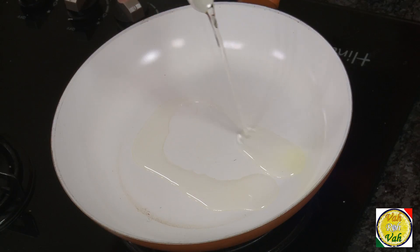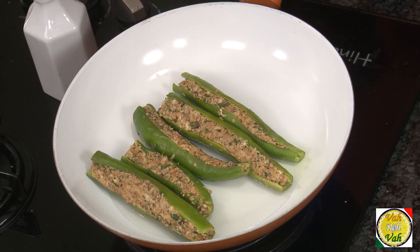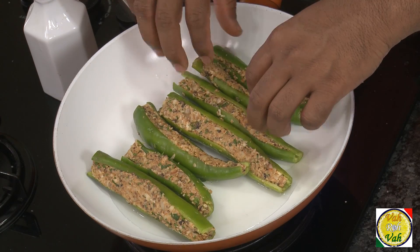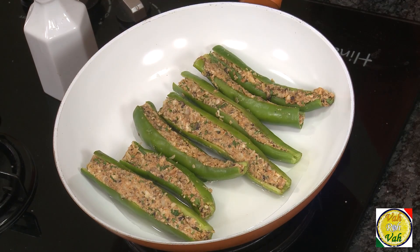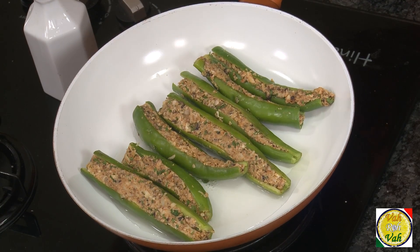We're going to do a kind of shallow fry — wait and see how wonderful they become. Add some oil in a pan and put the chillies in. Make sure the stuffed masala is facing upwards so the masala won't come out. Cook on a slow flame for around 15 minutes until the chillies become soft.